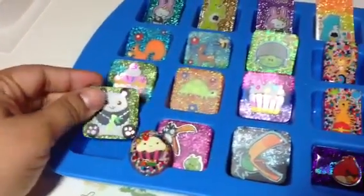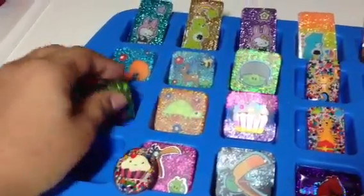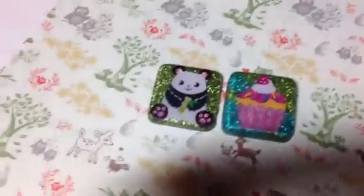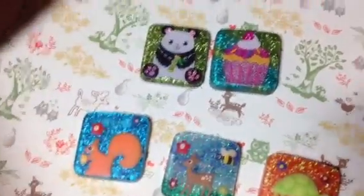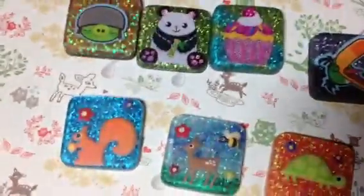These little square ones came out of this Wilton mini brownie mold. I'm still learning how to get the thickness right, as you can tell — some of these are thicker than others.